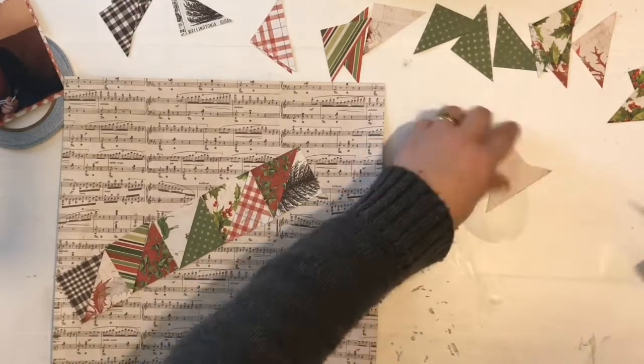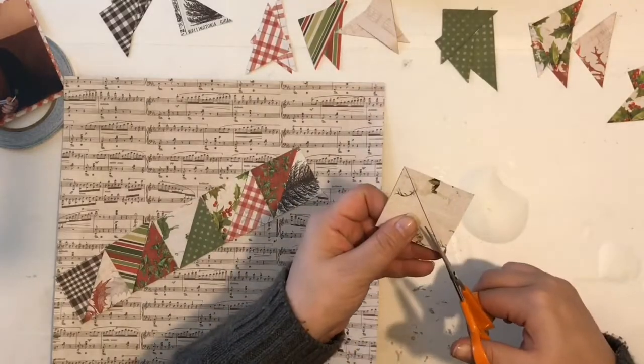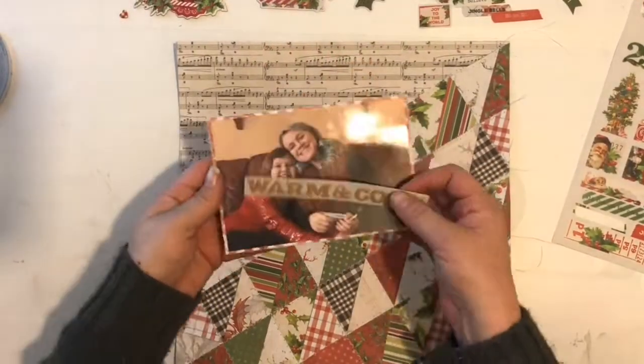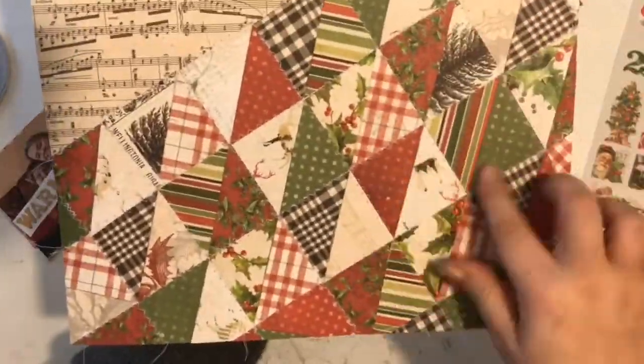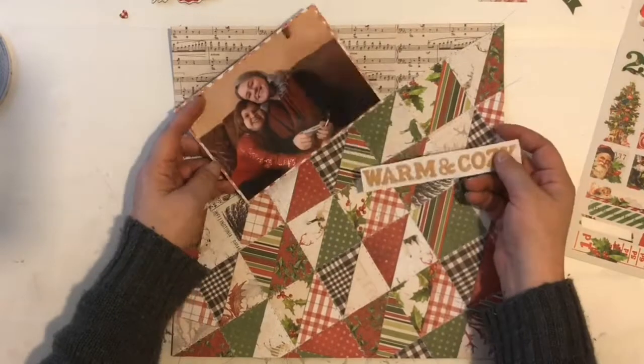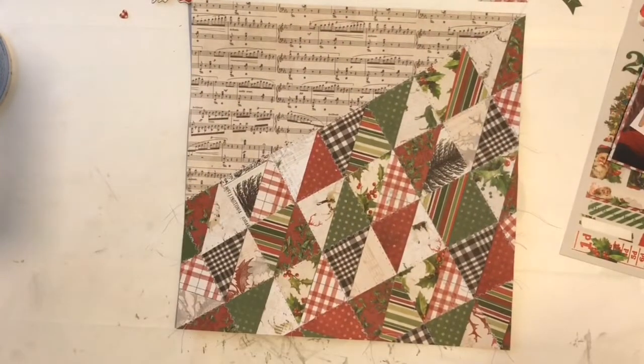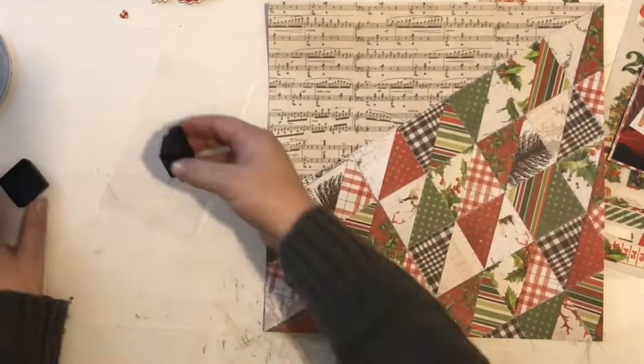I went with this patterned paper as my background and felt like it wasn't too busy. I'll probably cover about two-thirds of the background. I just cut two-inch squares and then cut them in half, as you can see me doing there. Then I laid them all out — I love the way it looks. I have done this before, laid out a little differently in a previous layout, but it's simple and effective and it looks good every time.